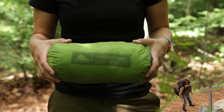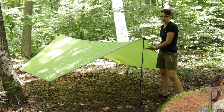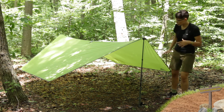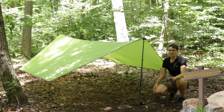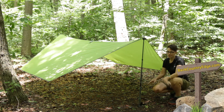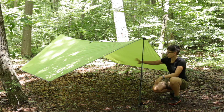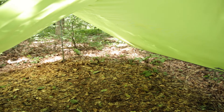The fabric here is a 40D shell nylon, so it is definitely going to shed the rain. You don't have a floor and obviously you don't have side walls, so it is not going to hold up to the heaviest of storms, but it is definitely going to shed a light rain really well — great for light rain or just sun protection.